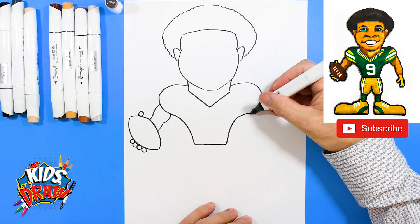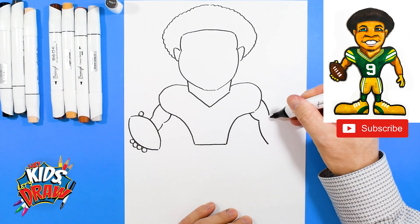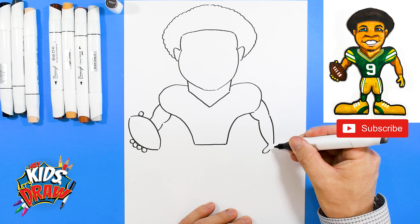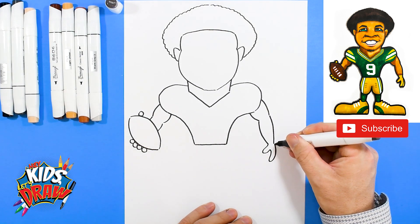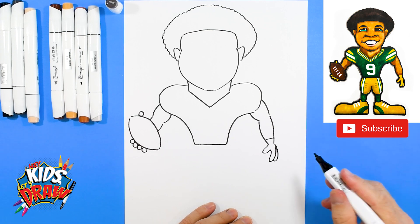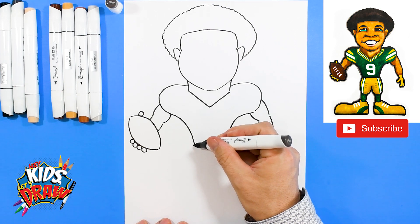A bump and a bump for the arm, and then it connects to that football. Over here we'll do a bump for the arm, a long bump, a long bump, and come into the wrist. Here we go with a thumb — ready, thumb, finger, and connect back. Here we'll do a finger and connect. Receiving gloves. Drew that line and let's do the pants.